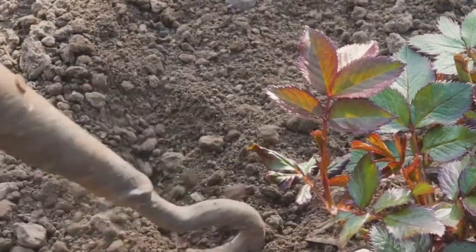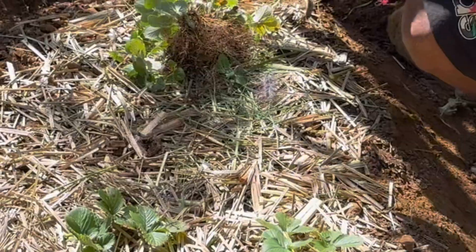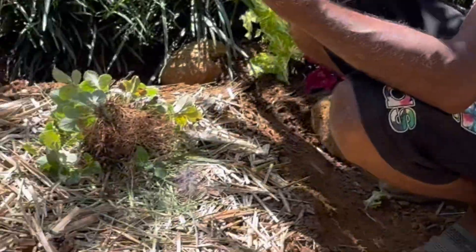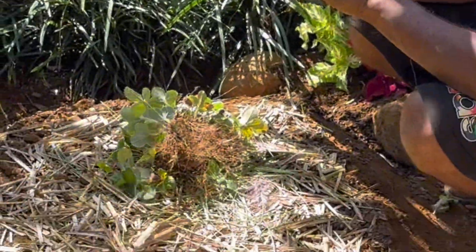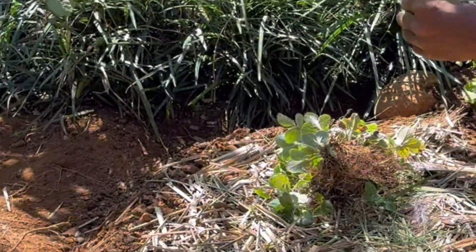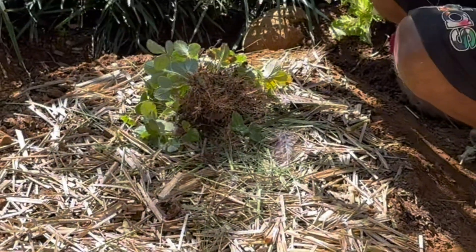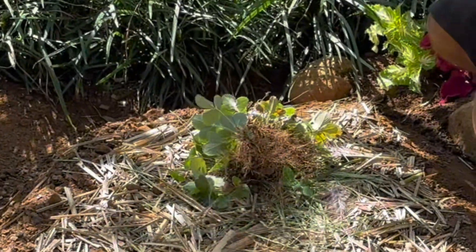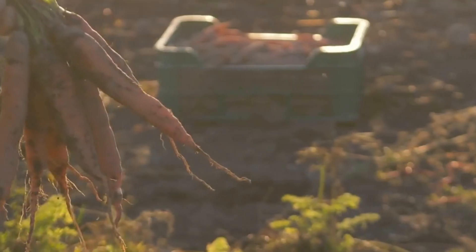But we're not done just yet. The final layer is mulch. Mulch is a wonderful addition to any garden bed, but in a Hügelkultur bed it's particularly important — it helps to retain moisture, regulate soil temperature, and suppress those pesky weeds. Mulch also adds an aesthetically pleasing finish to your bed, giving it a neat, well-cared-for look. Now your Hügelkultur bed is almost ready: a layered masterpiece of organic matter, soil, and mulch, all sitting atop a foundation of decaying wood.